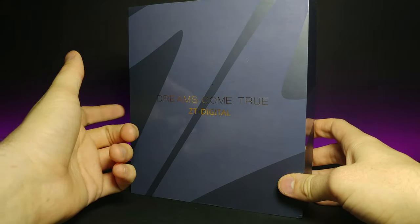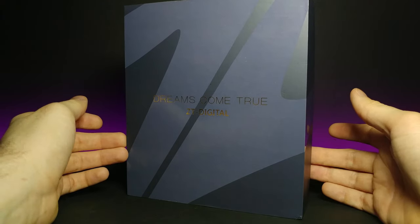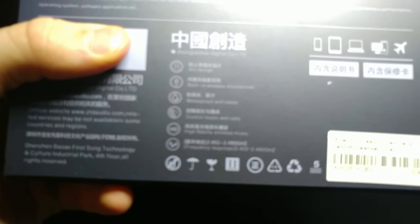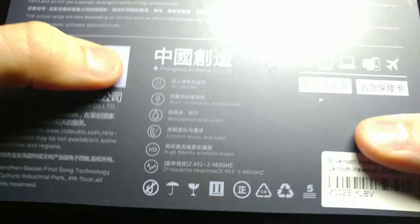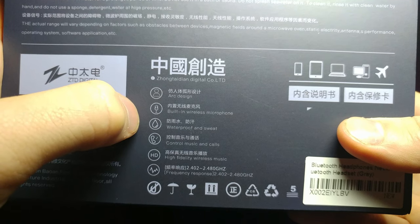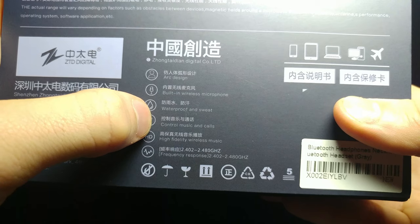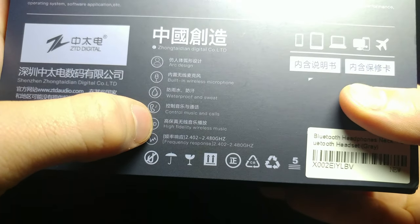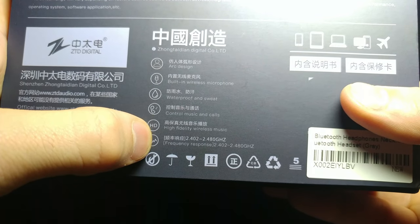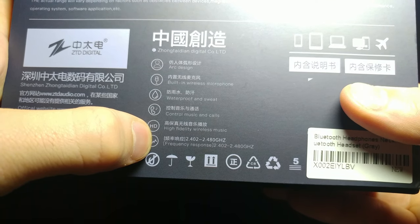The front is matte and this is like a nice gloss coating. Let's go ahead and turn that around. If we zoom in at the bottom we can see it has an arc design, built-in wireless microphone, waterproof and sweat resistant. You can control your music and calls via the button, and it says high fidelity wireless music. The frequency response is 2.402 or 4.40 gigahertz.